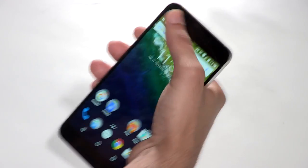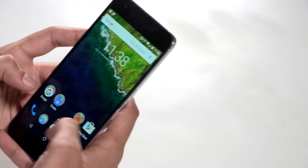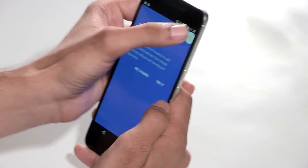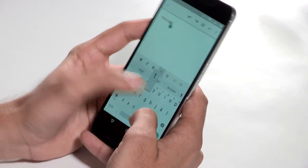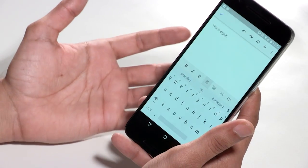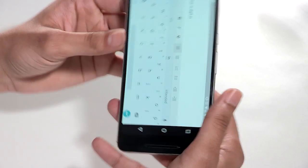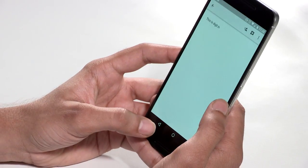Overall, the build of the phone is really, really premium. The only disadvantage is that because it's so big, single-handed operation is a little difficult — and I consider myself someone with relatively big hands. Getting to the top of the screen if you're holding it at the bottom, or to the bottom if you're holding it at the top, gets slightly cumbersome. It's more for two-handed use. The keyboard is extremely comfortable to use in portrait mode, though in landscape mode it becomes a little wide.